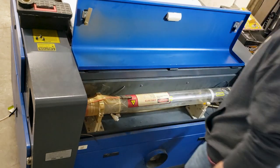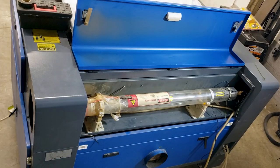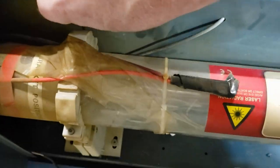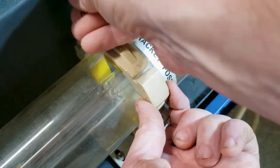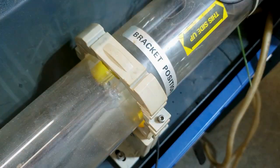Try to get that nice and centered. Keep it level - or as you call it, balanced. Each bracket has two screws and this little Allen wrench comes with the tool kit that comes with your laser. These don't need to be super tight - you just want to hand tighten these. You're not gonna manhandle or toss your tube around, but you don't want it moving or shifting.